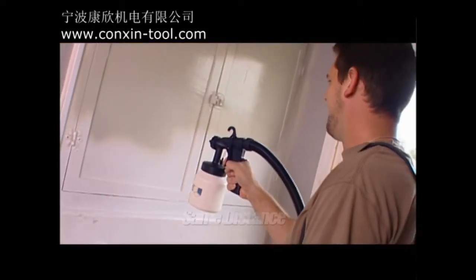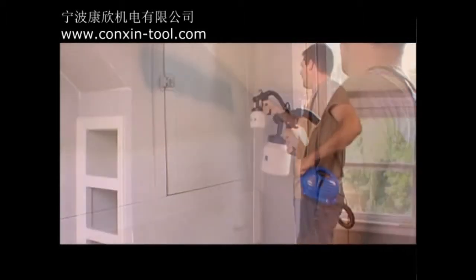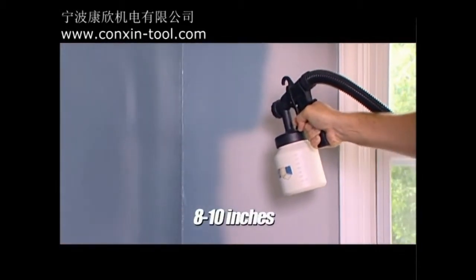Here are some quick tips to help you paint like a pro. It's recommended that you always keep your paint zoom the same distance from the surface you're painting as you go along, and overlap your strips to avoid dead space. We suggest 8 to 10 inches is a good distance, and should give you the maximum paint width.